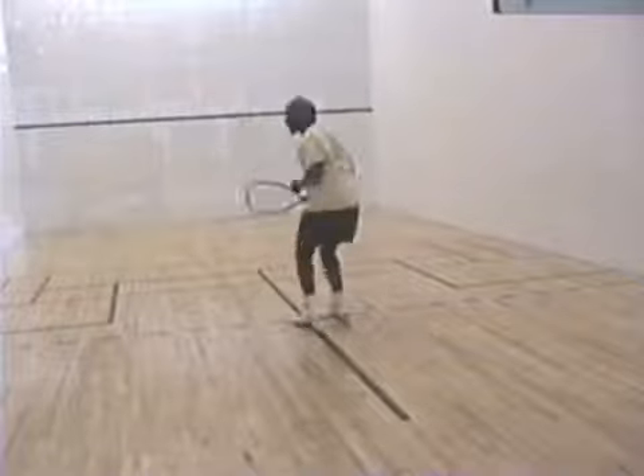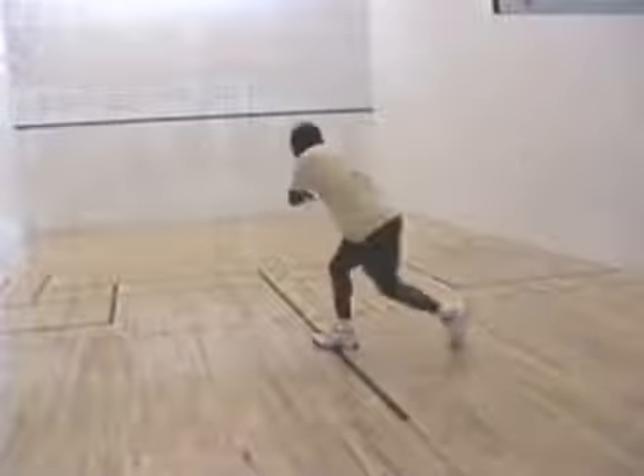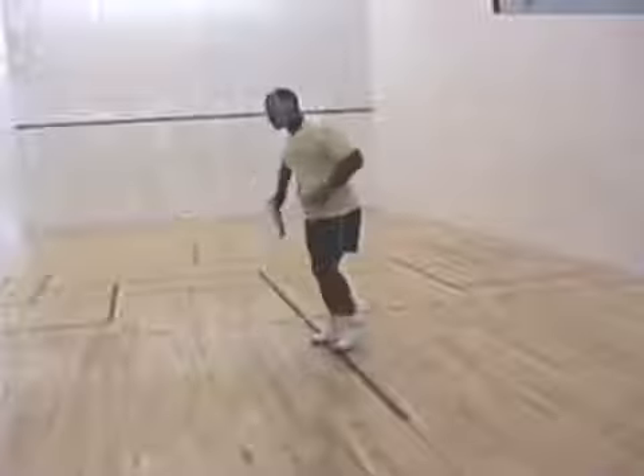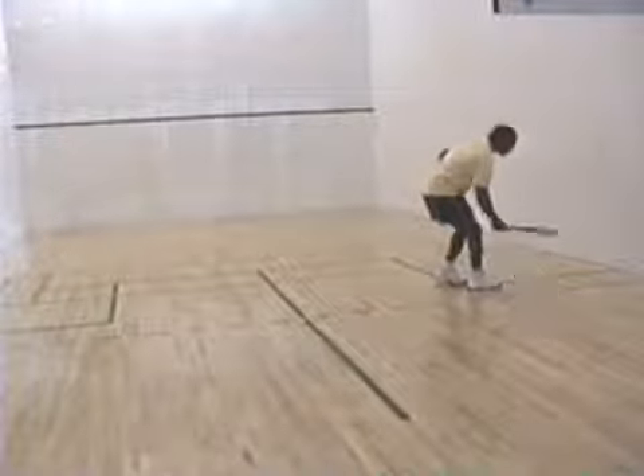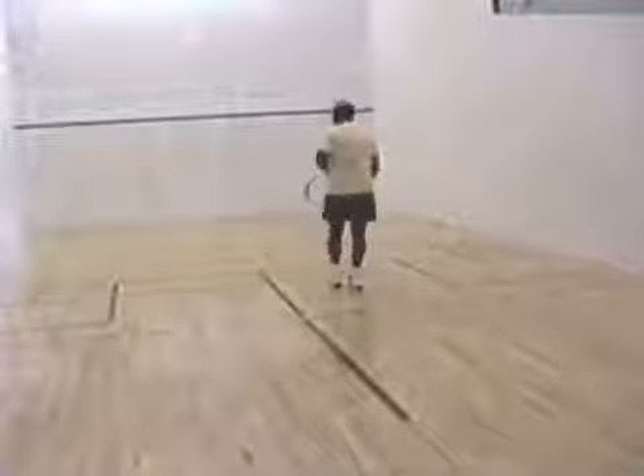You notice that the racquet is prepared early. By releasing to the ball, you want to stay balanced, either on your back foot or your front foot, or both, as long as you can generate power into the ball.